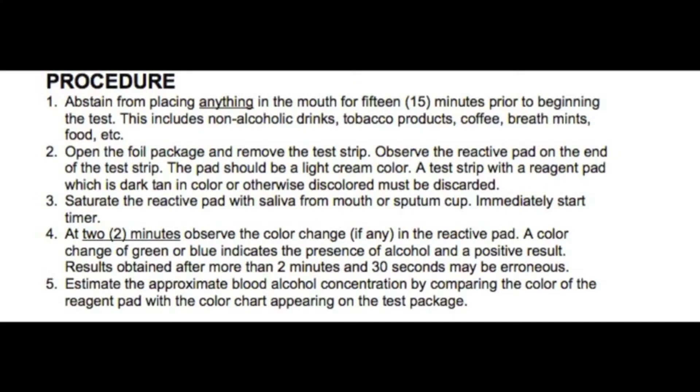Step 4. At the 2-minute mark, observe to see if there is a color change in the reactive pad. Green or blue indicates the presence of alcohol and a positive result. After 2 and a half minutes, any results obtained may be erroneous.